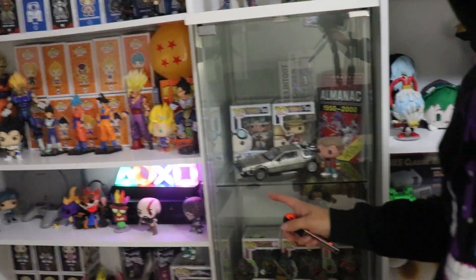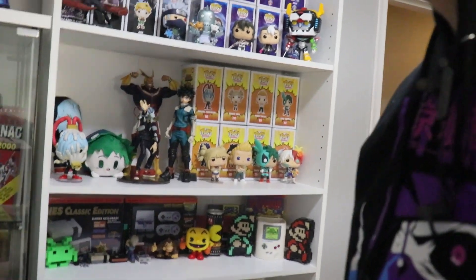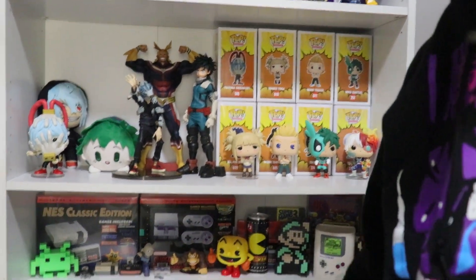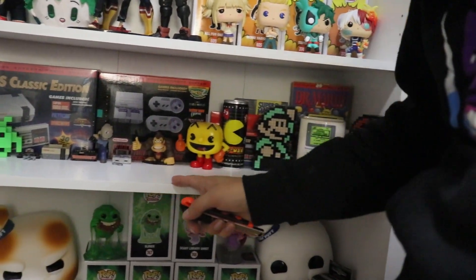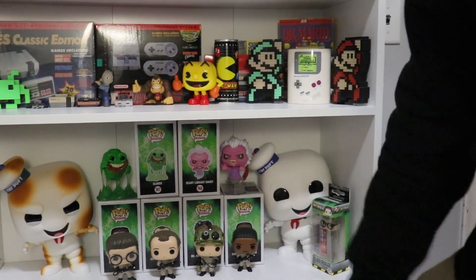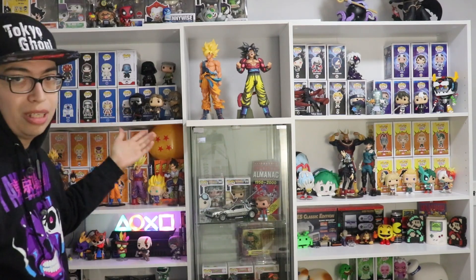You can see some of my Dragon Ball Z collection, the Back to the Future movie right here — let me bring my camera a little bit closer. You can also see the Back to the Future, Teenage Mutant Ninja Turtles, and Nintendo items. I got some Tokyo Ghoul and My Hero Academia figures and plushies. Down here we got some old retro games, and we have Ghostbusters as well — two 10-inch Marshmallow Men. I'm still working on the Funko area but it looks really awesome.